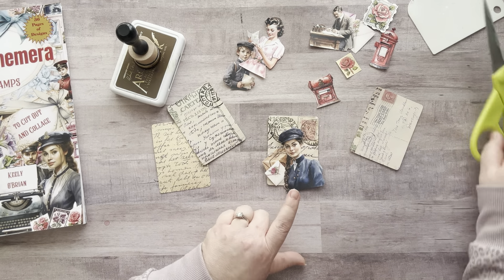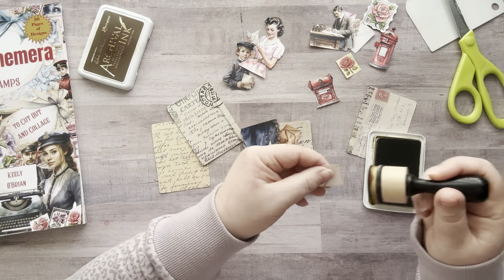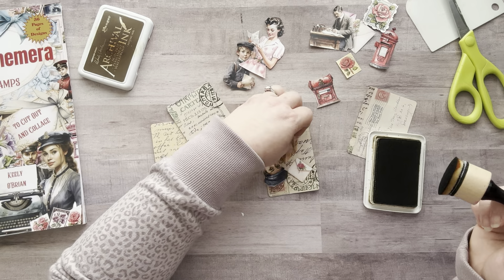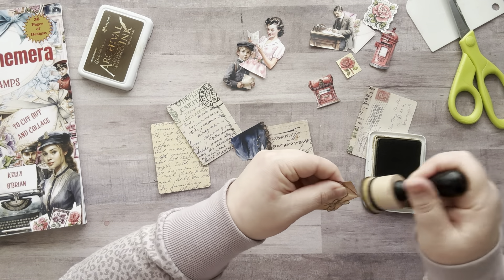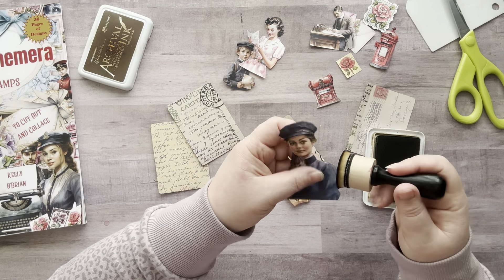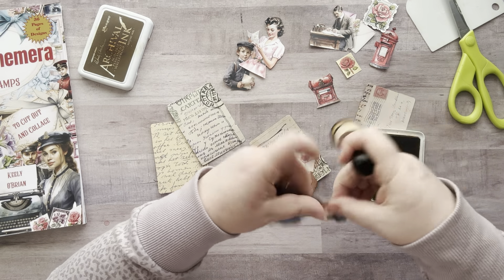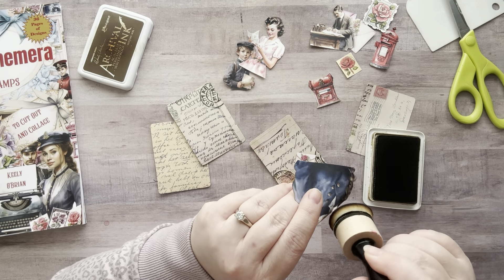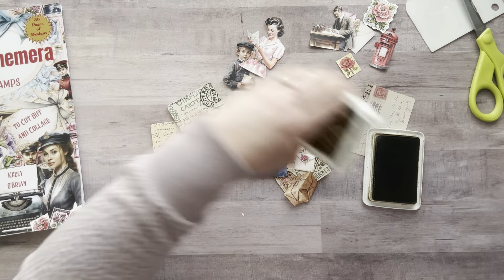I do want to ink around these pieces first, because it makes them pop a little bit better. These are vintage-looking items, so to me they just look more polished when they have inking around them. Plus, you don't see the white edges from when you cut the paper. On her I'm going to go a little lighter — I really just want those white edges not to show. I'm just barely touching the edges and bending them a little bit.